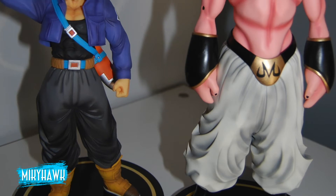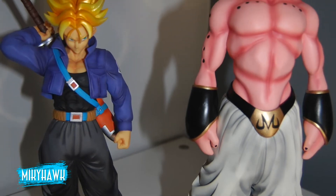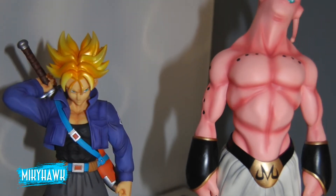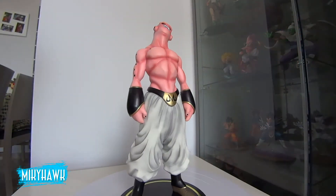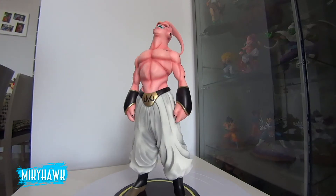Este Buu es casi tan grande como Piccolo. Lo que sí me parece un poco excesivo es el precio. Ronda unos 80-90€, y en algunas tiendas llegan a los 100. Creo que esta línea sí tiene un acabado genial, pero en el precio se les ha ido un poco de las manos.